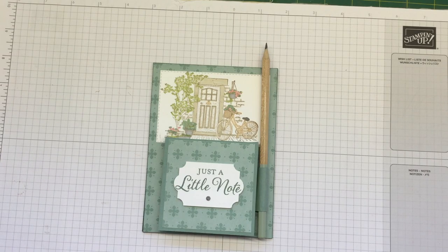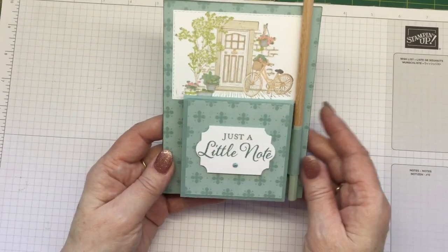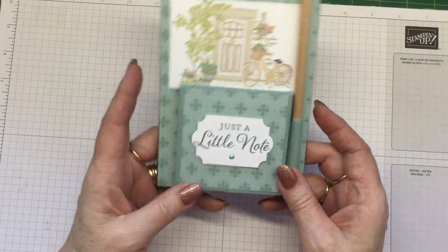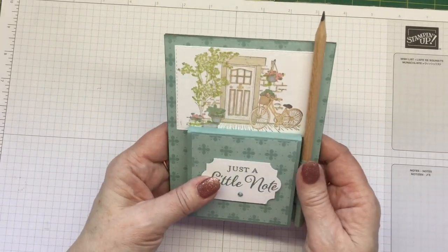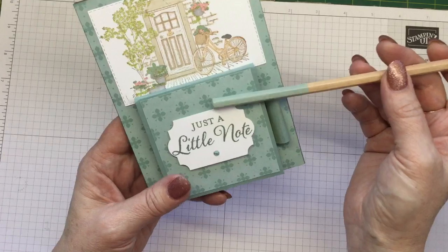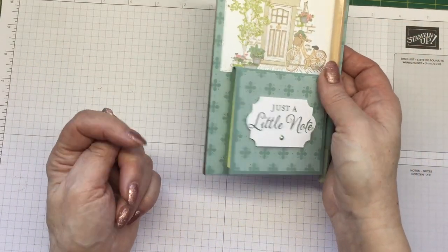Hello there! Welcome to Craft with Fi. Today I've got a project for you which is absolutely perfect for gift giving. It's also great for craft markets if that's your thing. It is a little magnetic notebook holder. What it does is it actually holds a little post-it note pack. It's got a flip top, it's on chipboard and it has a magnetic back. So it's really cool, really easy to use and make. It's got a little pencil in there which coordinates with the Stampin' Up colours that I use. It's a great little idea and it's very simple to make.